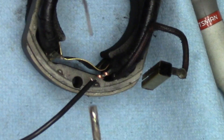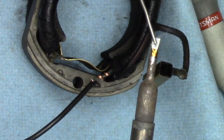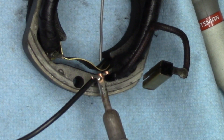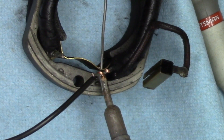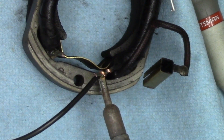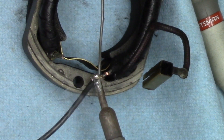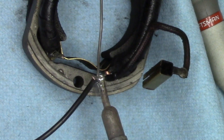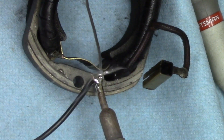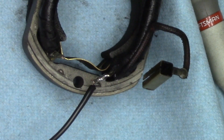The secret to soldering: heat the work, not the solder. So I got the tip tinned — meaning I melt a little bit of solder on the tip, wipe off the excess, let it heat up and flow. Now I'm applying the heat to the work where the wires are going to be joined. Let that get warm. This is like a 15-watt soldering iron, so it's going to take a while — it's really more for electronics than for this kind of wiring. Then we just touch the solder to the joint after we've heated it up, get that little excess blurb off, and let it sit and cool.